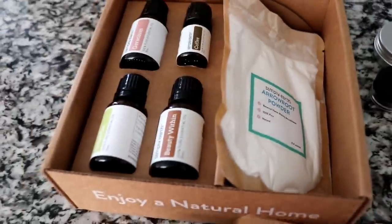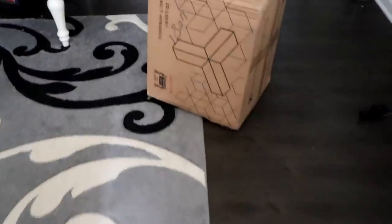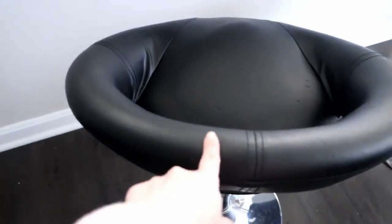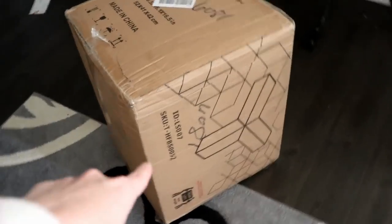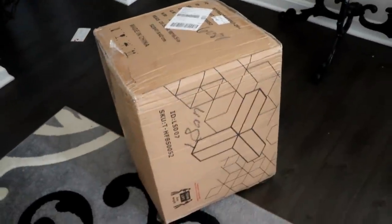I've got some coupons you guys can use — just check out the description down below. I'm also super excited because we just got our new chairs! We're going to be replacing these chairs with whatever's inside that box. My husband's going to be putting those together today.